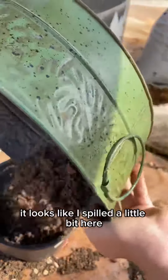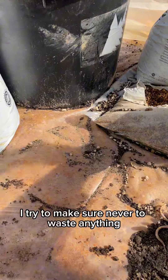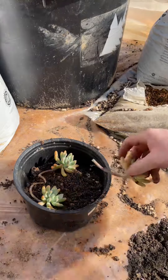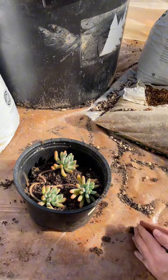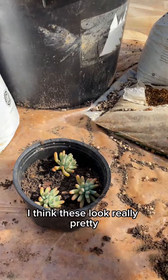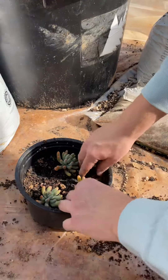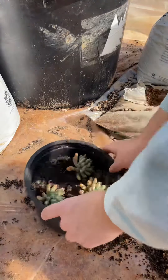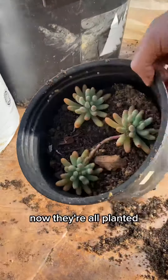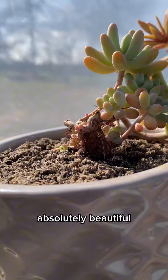It looks like I spilled a little bit here, but that's alright. I tried to make sure never to waste anything. I think these look really pretty. Now they're all planted, and this is what the other pot looks like — absolutely beautiful.